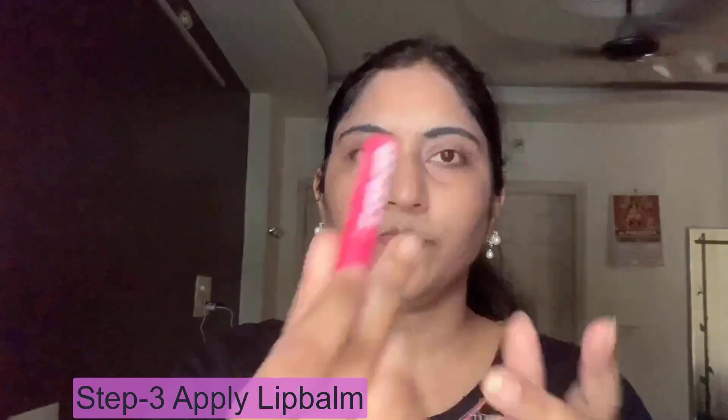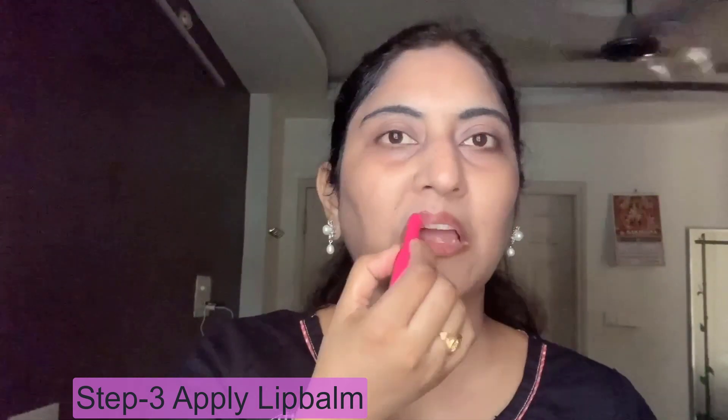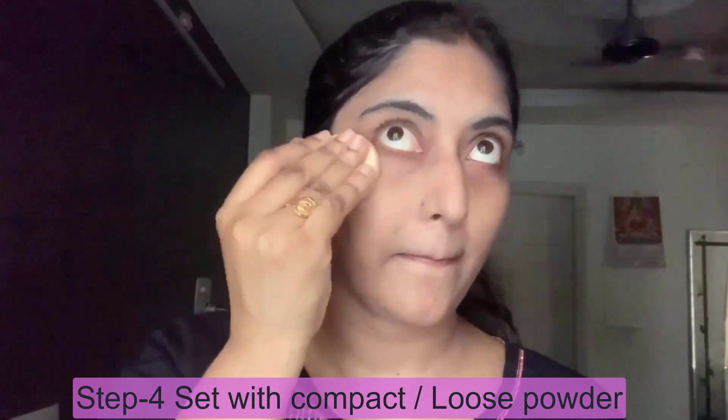Now I move to the lip balm. I am using a tinted lip balm - it has a little pink tint. I will press the lip balm onto the lips. I have shown this in previous videos as well. I set it and apply it for a fresh look.